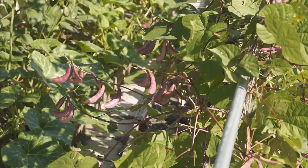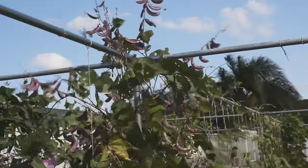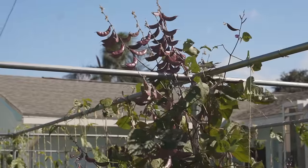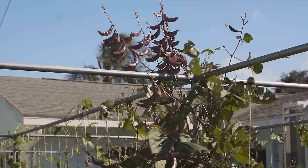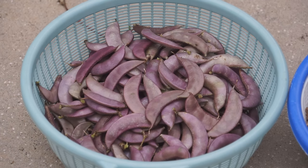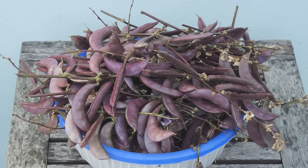Young hyacinth bean pods can be picked to eat as a vegetable. Although they look like peas, their textures and flavors are very different. The pods have an unignorable beany flavor and soft texture. Because raw bean contains cyanogenic glycoside, which can be slightly poisonous, you should fully cook hyacinth bean before eating it.